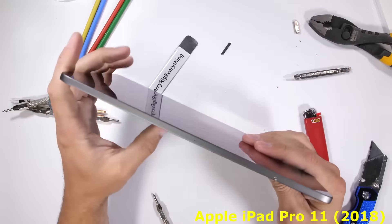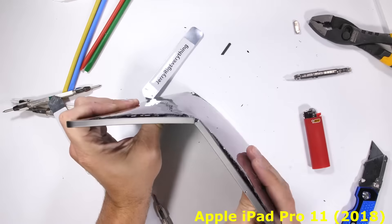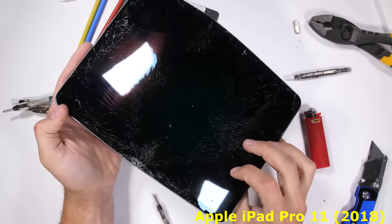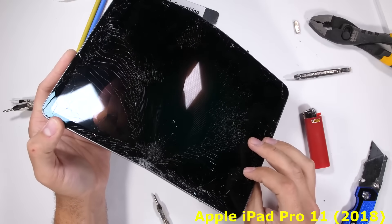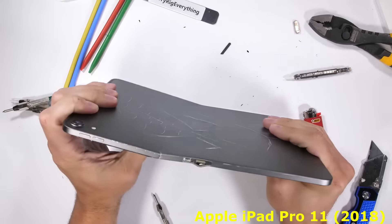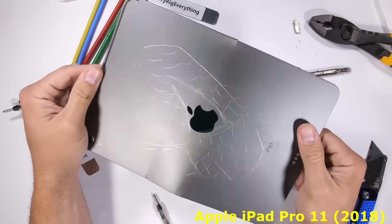It's time for the bend test. Structural integrity is still important, and the iPad Pro just doesn't have any of that structural integrity. A tablet the size of a piece of paper folds like a piece of paper. I do feel bad for Spider-Man though — I'll try to straighten him out. Perfect.